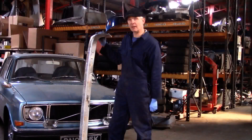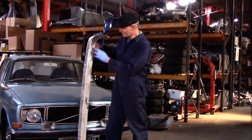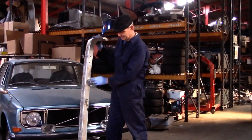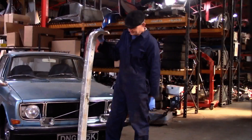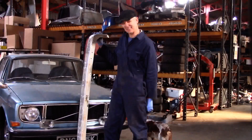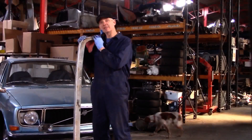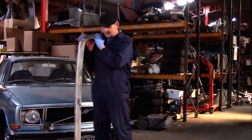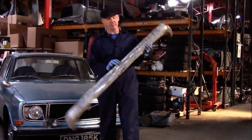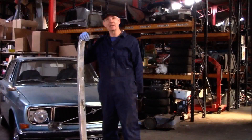Since one can never be too obsessional about weight reduction in a competition car, I'm half considering going along the under edge here with my hole cutter and making holes down the whole underside. Am I going to do that? I don't know — it sounds cute though. You'll see the final product in the video about the 142 final build. I'll leave this video at the point we send it away to Nigel for spraying up. Thank you for watching.